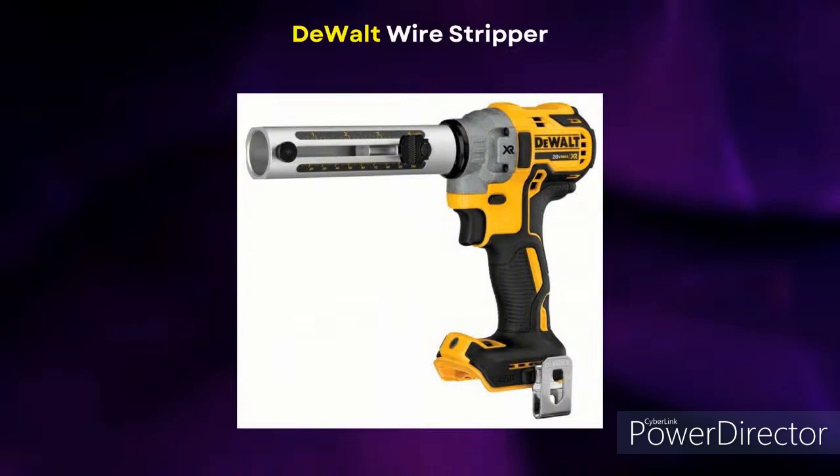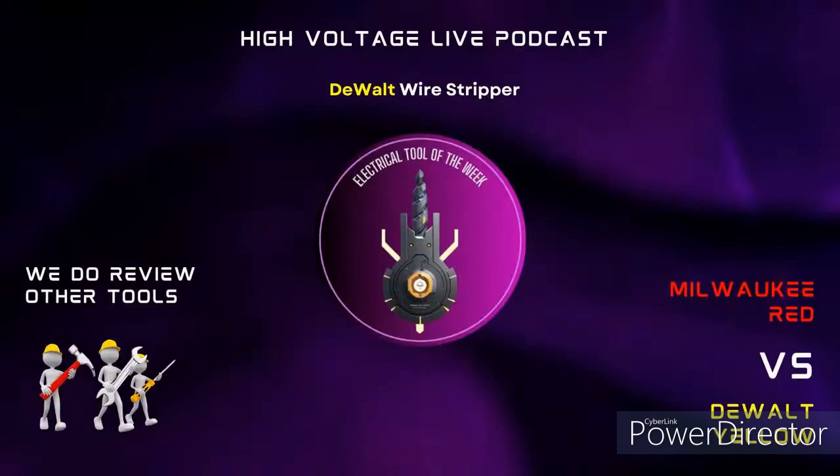Like I say, I'm a DeWalt guy. I like DeWalt. This is a really good tool. There are certain things I don't like about it — maybe you should make the thing come off and make it an impact or something else. But I don't know. It's a good tool. I like it. It does what it's supposed to do: strips the wire. You can set the depth for whatever depth you want.